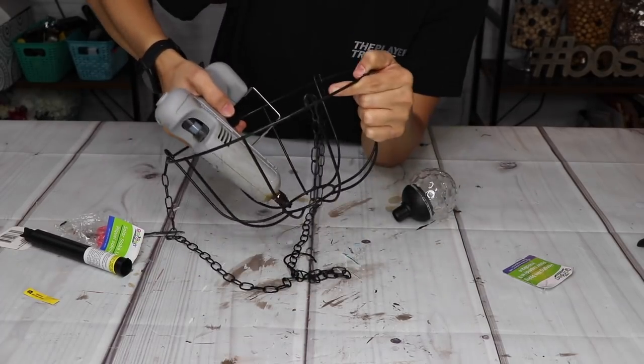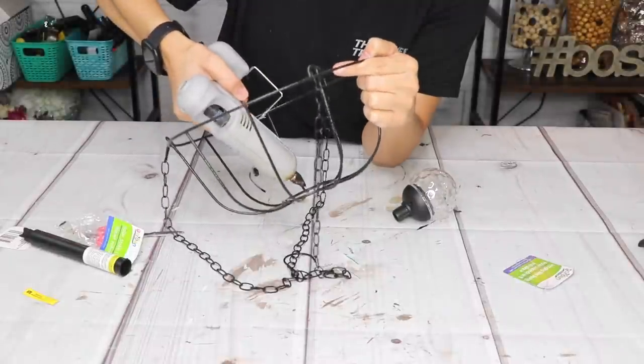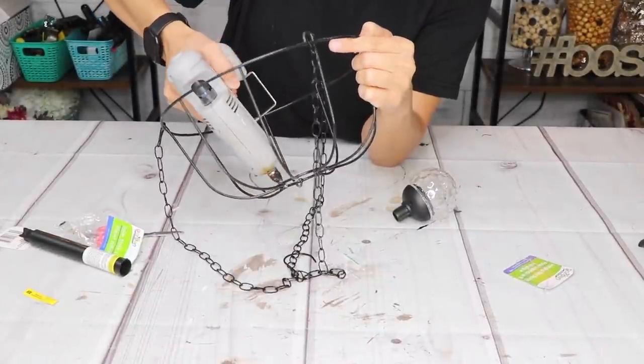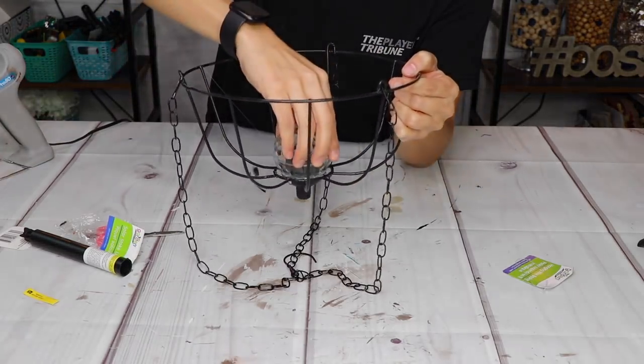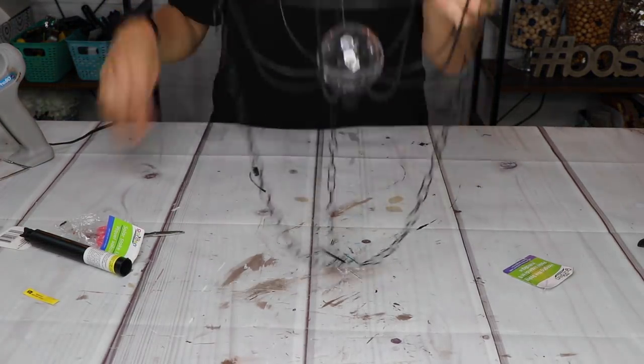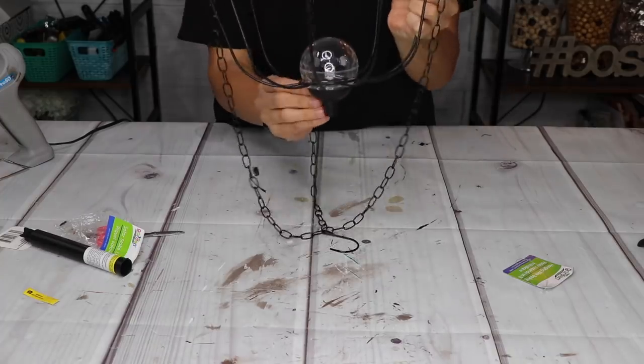Unfortunately, I wasn't able to show you guys what it looked like at night because it wasn't fully charged yet, and then when it was ready it was really bad weather — super windy — so I couldn't get out there to film it. But you can more or less tell what it would look like with the solar light at night.